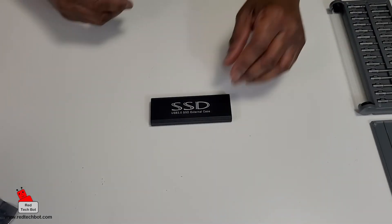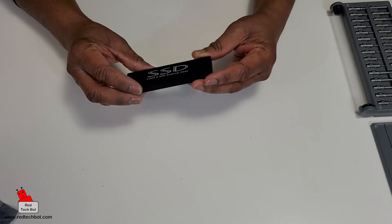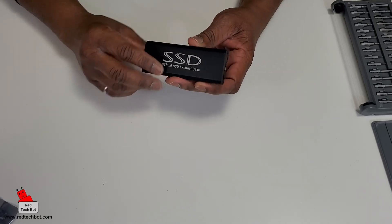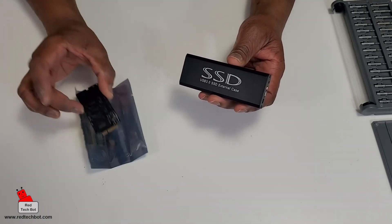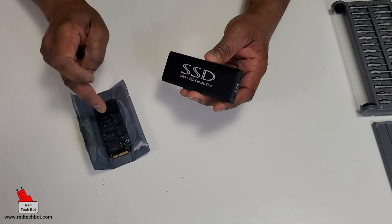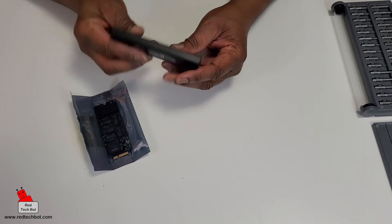This kit came with an external SSD case, and I'm going to put the old 128 gig drive from the MacBook Pro in here so I can repurpose it and use it as external storage. It's nice and compact and it looks pretty cool.